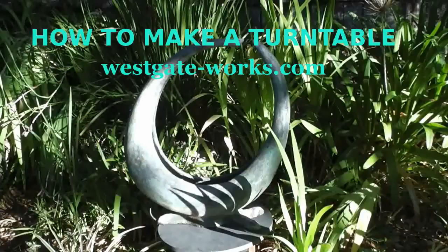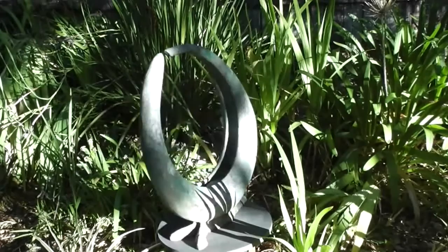Welcome to How to Make a Turntable. This is what it's used for. These are the materials used to build this turntable.